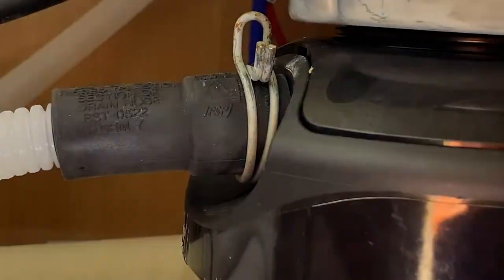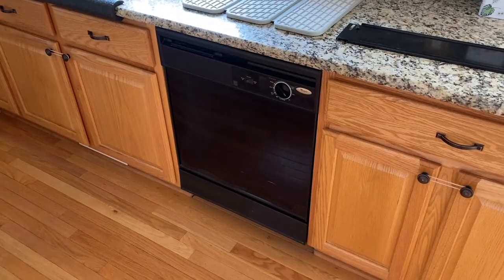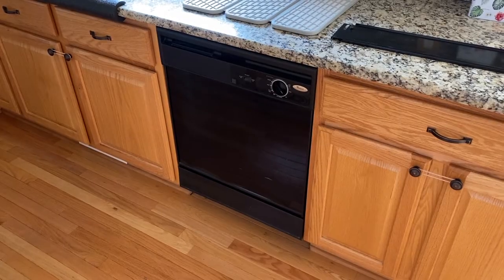DIYers on the drying portion of this cycle. All went well. No leaks.